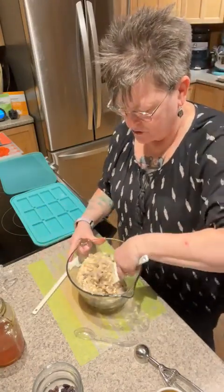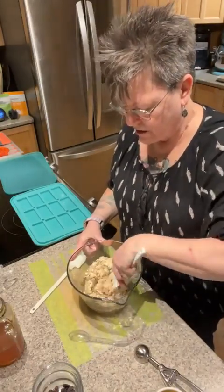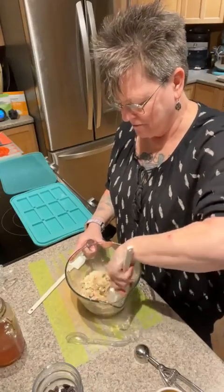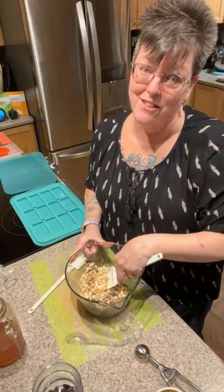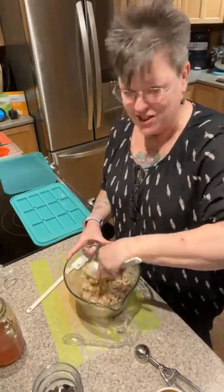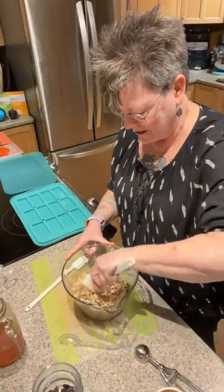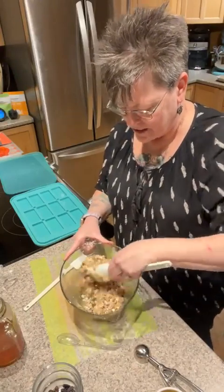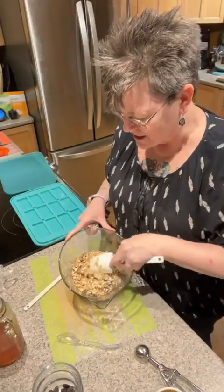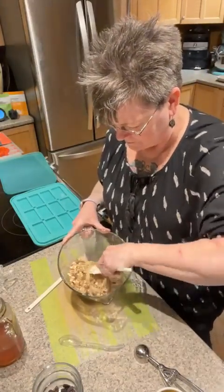I'm just going to toss all this yumminess together with my heavy scraper. You can add cinnamon — we have a really yummy cinnamon that only comes out at Christmas. You can use whatever spice you want. I've heard of people putting a little bit of cayenne in to give it a kick — dark chocolate and cayenne pepper is really really good. The mixture isn't gooey sticky but it's just enough to hold together, and when it bakes the sugar is going to caramelize a little bit and stick everything together nicely.